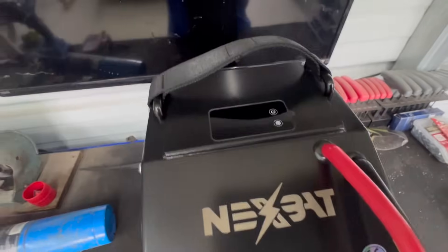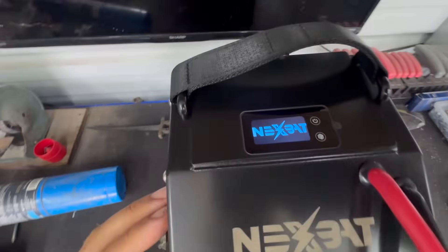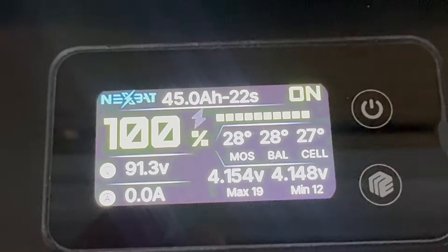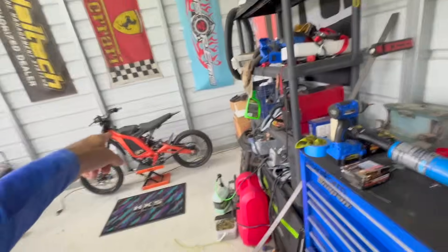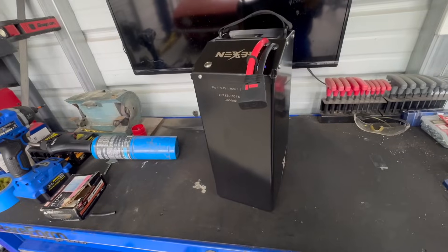It's a metal case — I want to make sure I point that out. This little button right here turns on the display. You've got a full color display that gives you all of your battery information. Let's get this thing loaded up — we're going to put this into the Sur-Ron. It should be a direct fit, the next generation. A little more juice: that's 80 volts versus 72 volts, so another eight volts on tap.